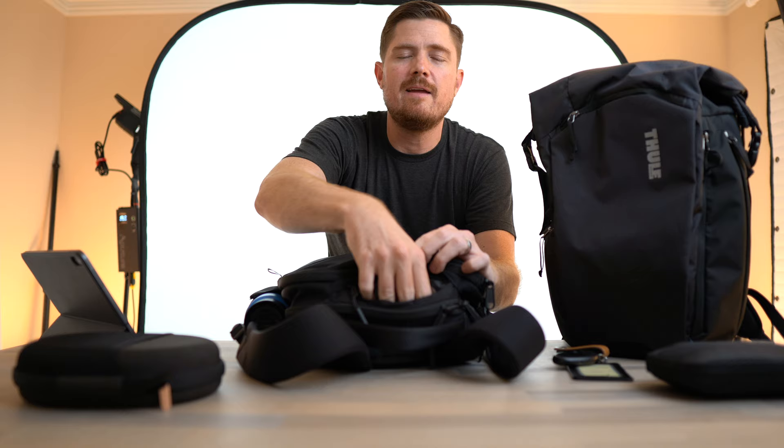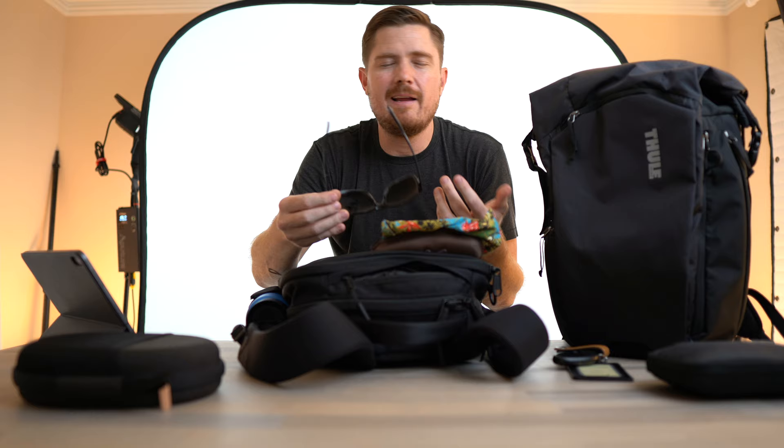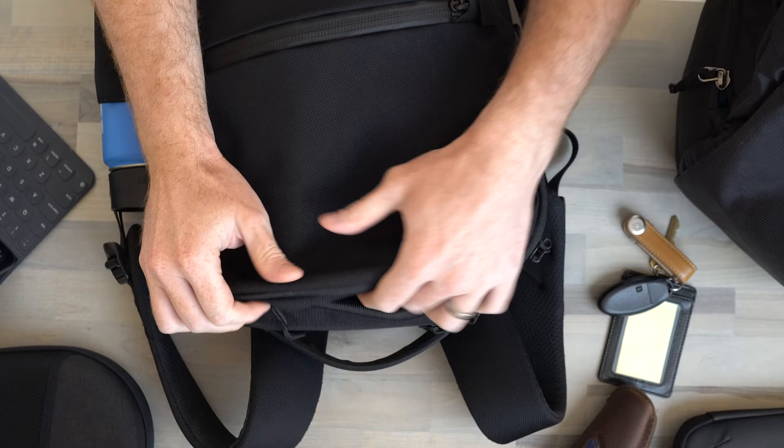These are Maui Jim Red Sands sunglasses. I like them a lot — really good optical quality, very light. I can run in them, bike in them, or just wear them for everyday walking to work. And that's it for that top access pocket.